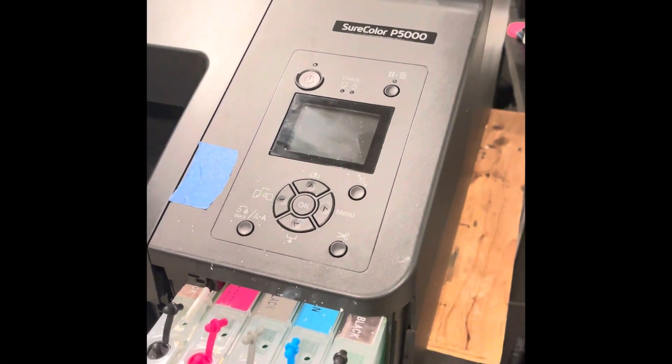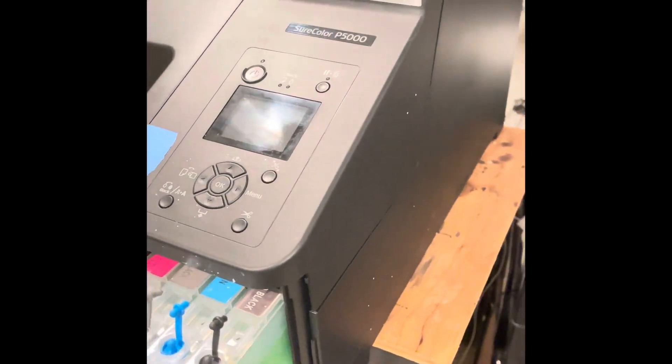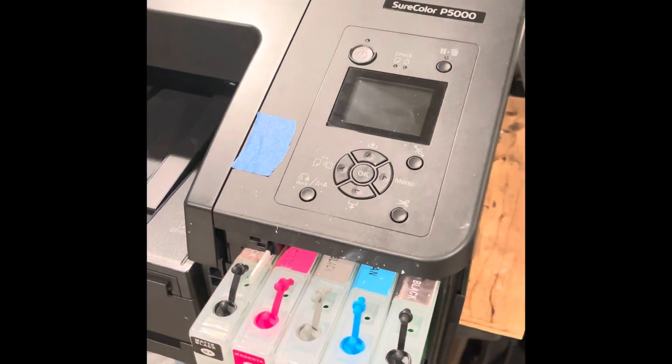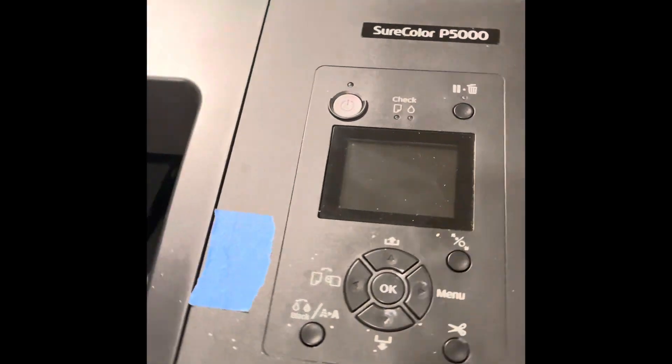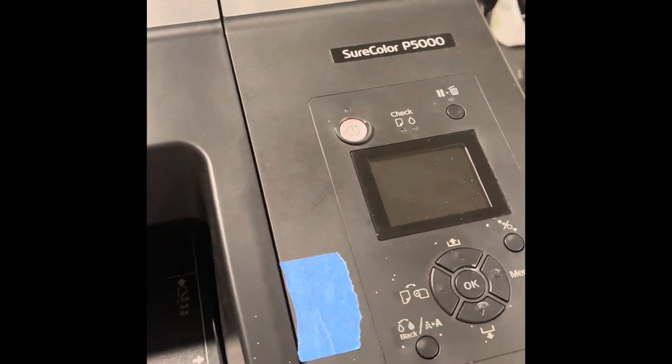Today we're going to do a quick video on how to do an external waste tank on a P5000 slash 4900. These two printers are basically the same machine. The P5000 is a little bit more updated, but essentially they're pretty much the same machine.